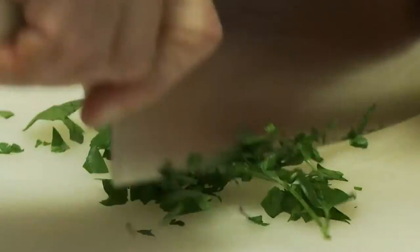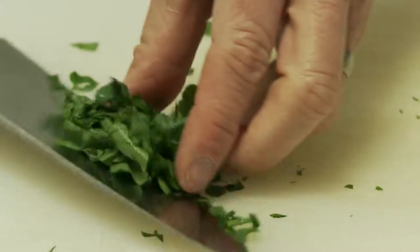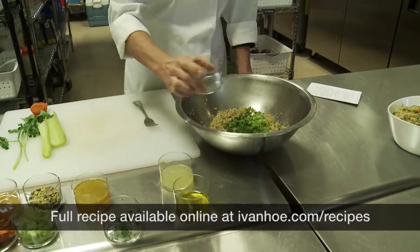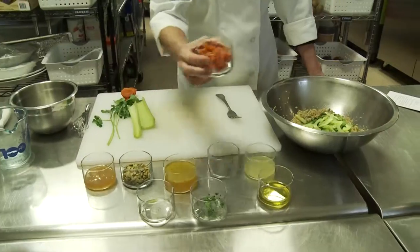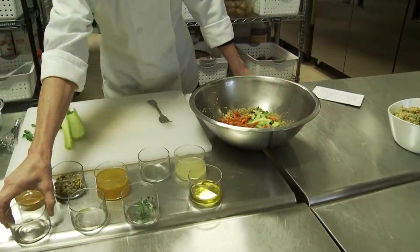I think it actually looks better when it's not chopped too fine. The onions, celery, apricots — and we'll stir all these together.